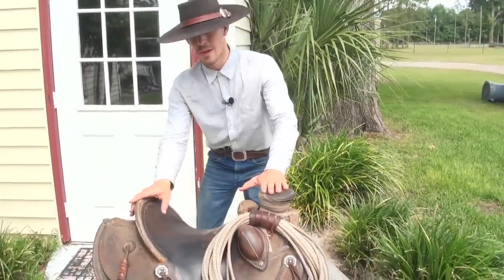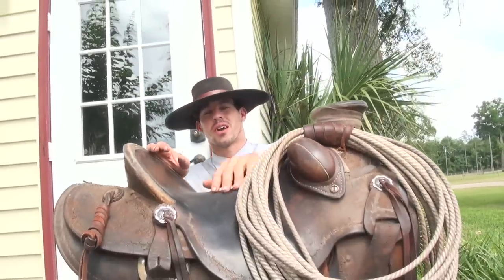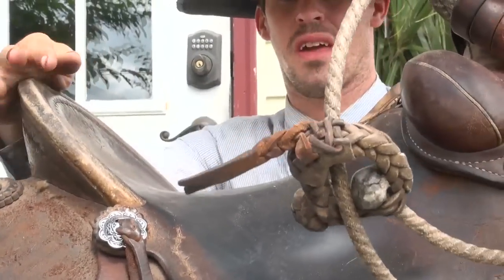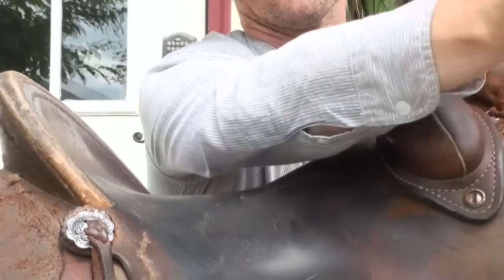I'm going to have my cameraman kneel down and film right across the top of this saddle. This is usually about the angle it sits on most horses.